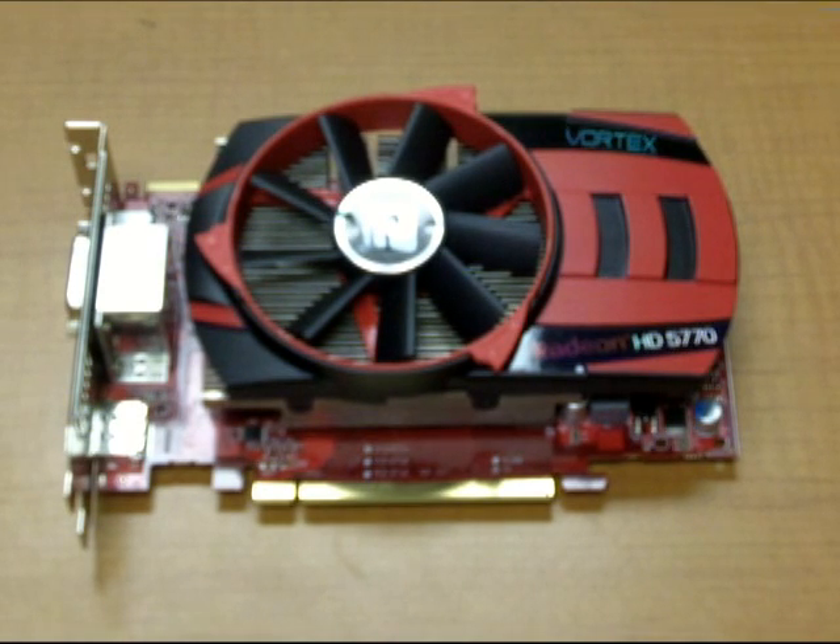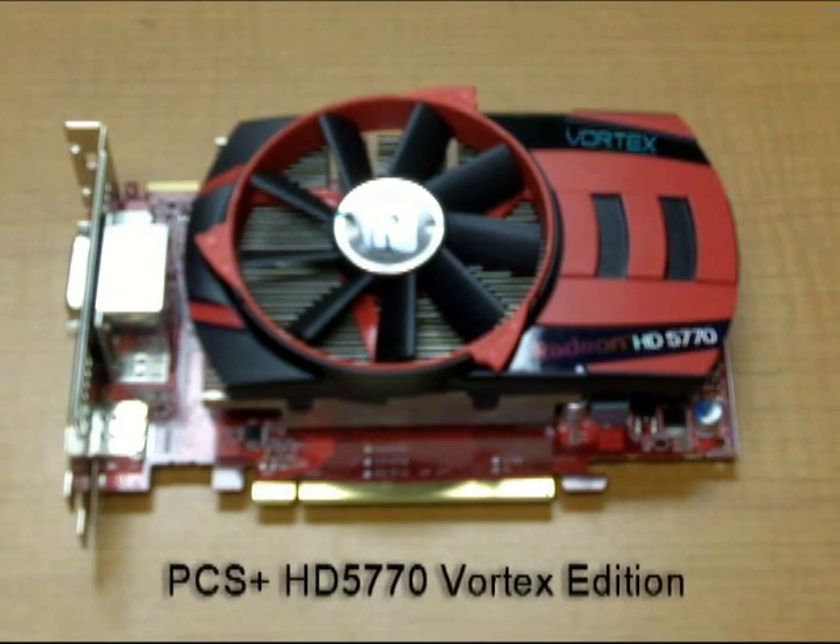Hi, this is G, marketing manager for PowerColor North America, and today I'm going to give you a first look at our latest creation, the HD 5770 Vortex Edition.